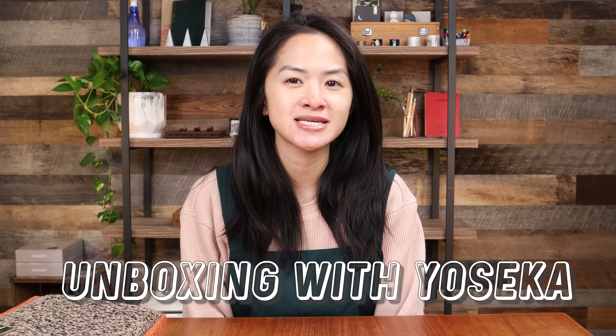Hi everyone! Welcome to today's unboxing with Yoseka Stationery video. I'm really excited to announce that we have a special project to share with you all. This is something that we've been working on for a few months now and haven't given away any details, so this is going to be a little bit of a surprise. I hope you all are as excited as all of us at Yoseka are.